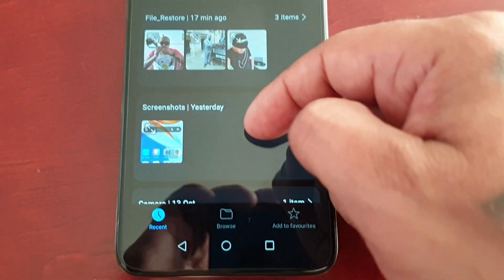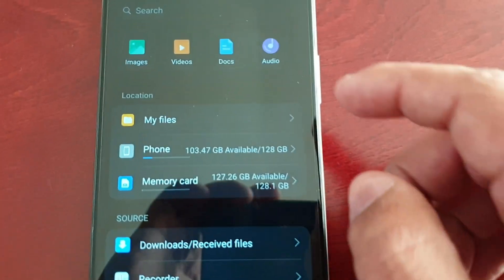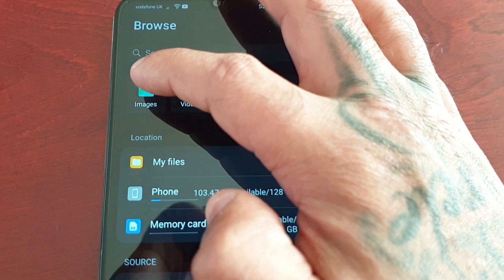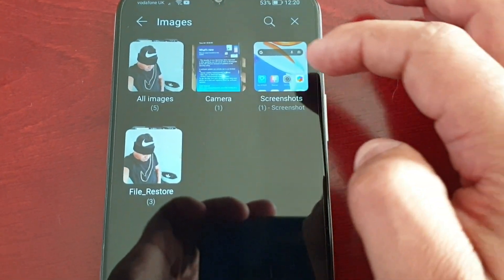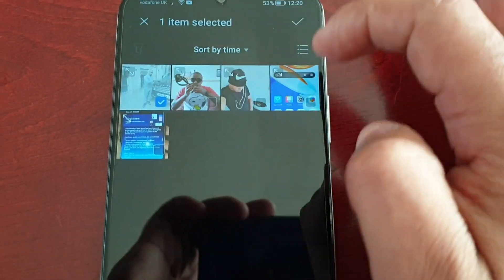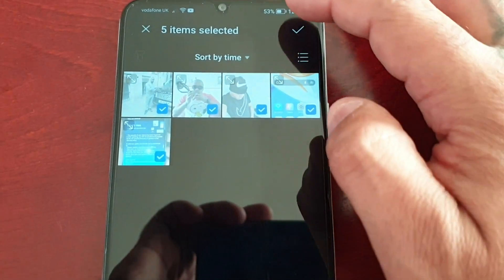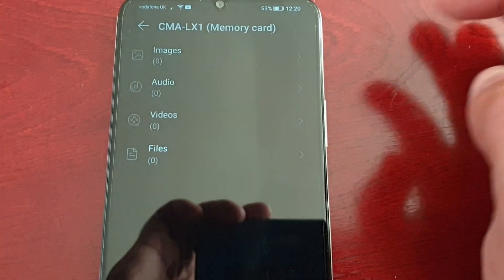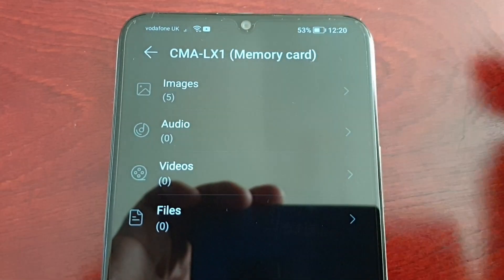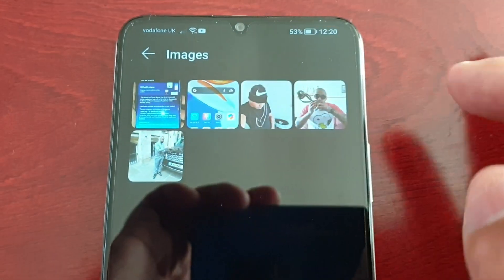You should see some files. If you don't see any files just go ahead and select Browse. You've got Images, Videos, Documents, and Audio. Select Images and you can just select all the images you want to add and lock away into the safe. Then select the little tick and it should say they've been added. As you can see, five images are now in the safe.